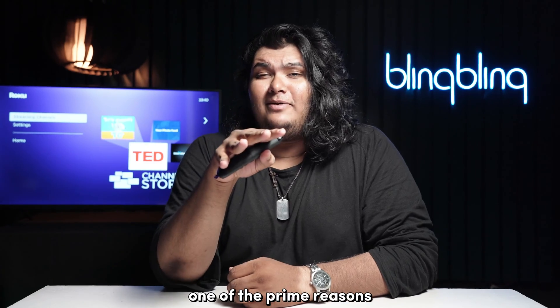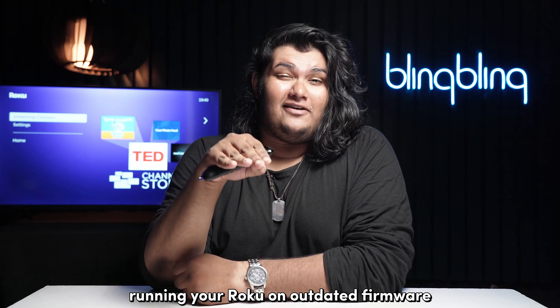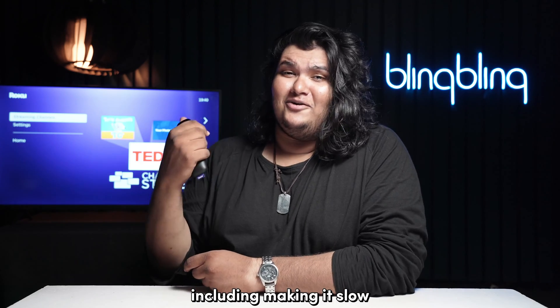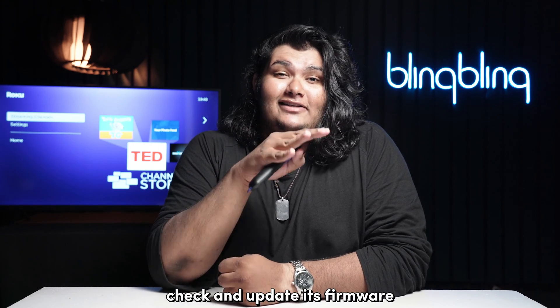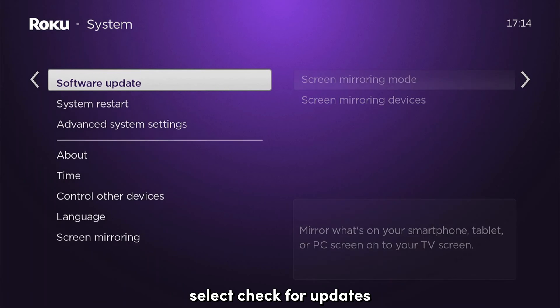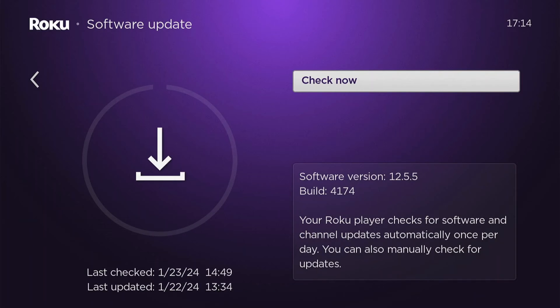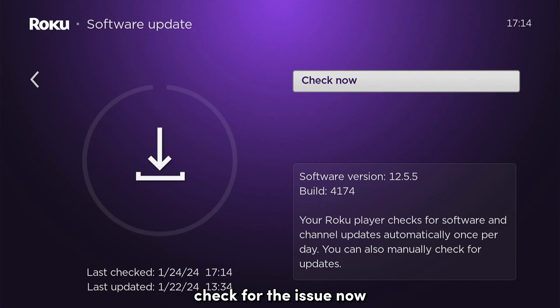One of the prime reasons why Roku devices seem to get slow is the lack of updates. Running your Roku on outdated firmware can trigger a lot of issues, including making it slow. If your Roku seems to get slow, check and update its firmware. Head over to the settings tab and navigate to system. Select check for updates to run a manual check for any pending updates. Execute any pending firmware updates and wait for it to complete.